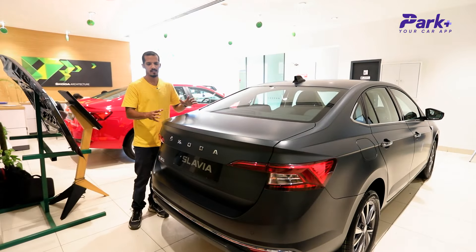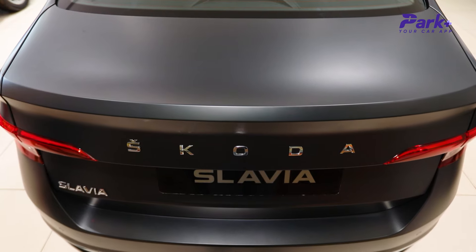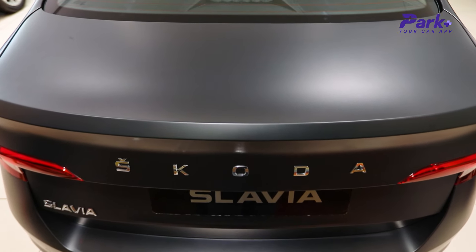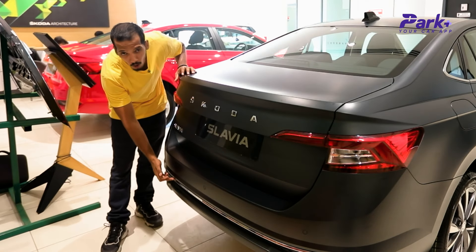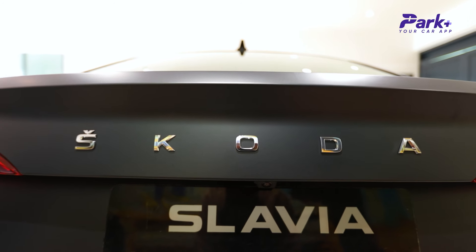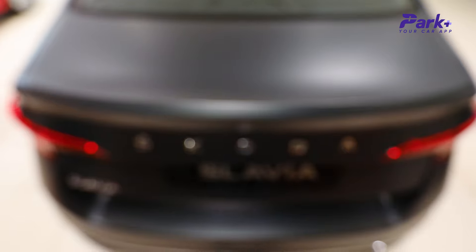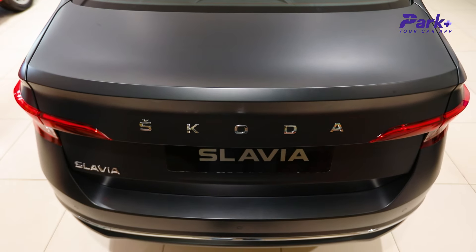The rear section of the car has also been done very tastefully. There's a minor bend which acts like a small spoiler integrated into the bootlid, and then a small chrome strip runs the width of the car with the Skoda lettering and the Slavia lettering. I think the rear of the car is also one of the better-looking portions of the car.